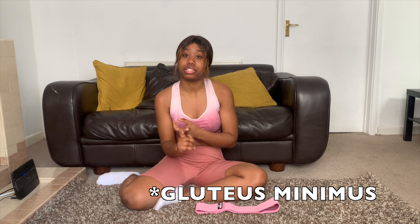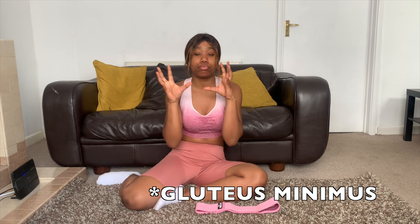If you don't know what glutes are, these are muscles located in the bum/booty area and there are three major muscles. Gluteus maximus is the largest part which shapes the side of your booty, and then you have gluteus medius and gluteus minimus, which are the smallest muscles that help with movement.